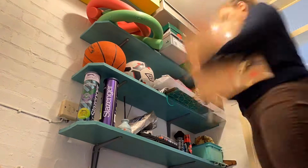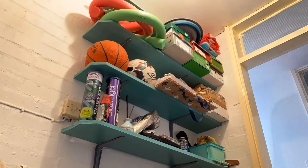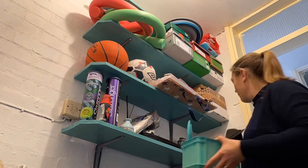Then I went through the top shelf and again found some more bags, so sorted through those. And then I have two boxes with boots in, so I put away my winter boots for the winter.